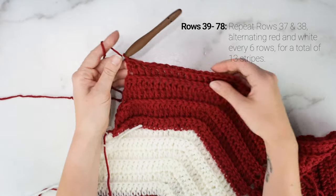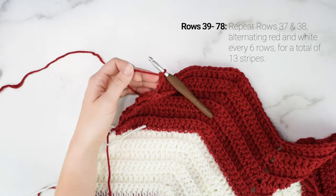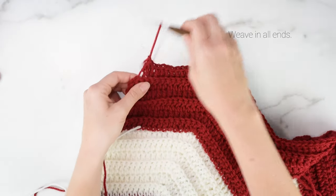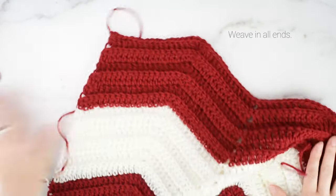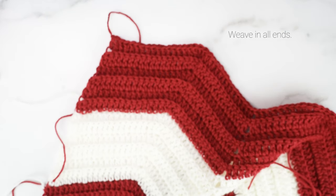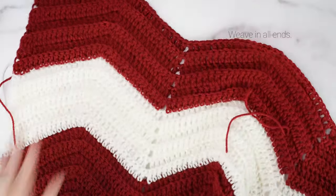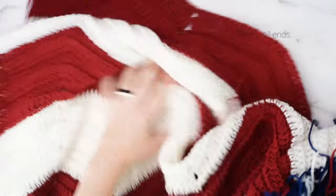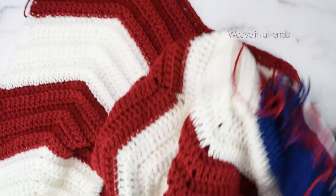I'm at the end of row 78 so I'm all done with my blanket. Cut off your yarn — you should have a total of 13 stripes, 78 rows, and you should have ended on a red stripe. Now before moving on to the stars I'm going to weave in all of my ends, and then we'll crochet our 50 stars.